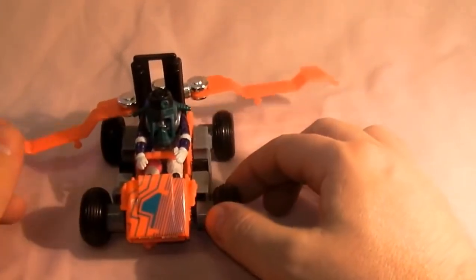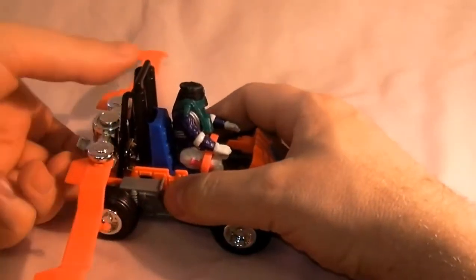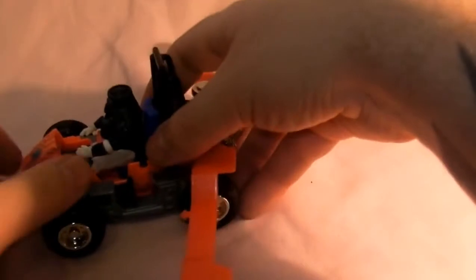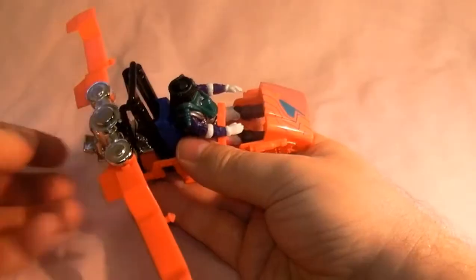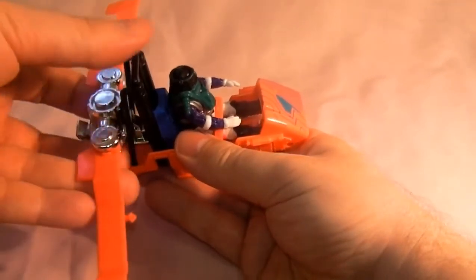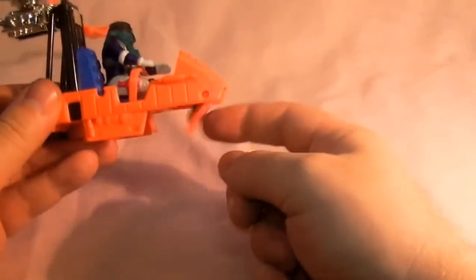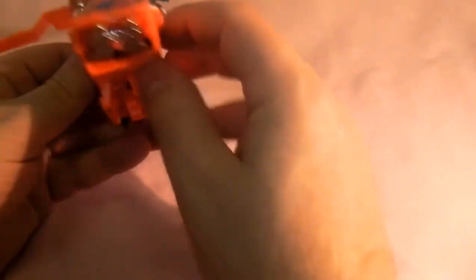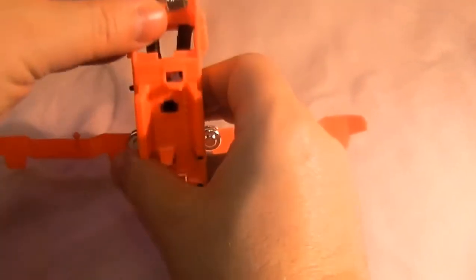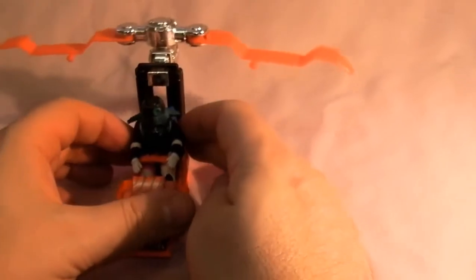That releases the wings, and then you lift him out first and split the vehicle — you pull the vehicle out like so, put that bit to the side, and then you lift the back piece up here, raise it up, lock it into place. There's the bottom bit here which turns around to show the mask sticker, and there's a missile underneath as well which comes off — that one goes in there.